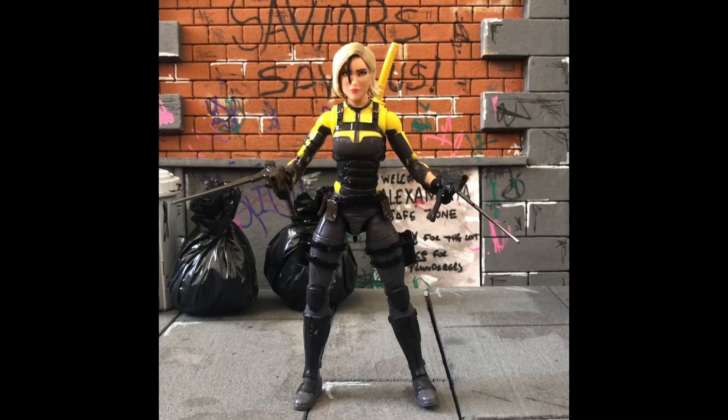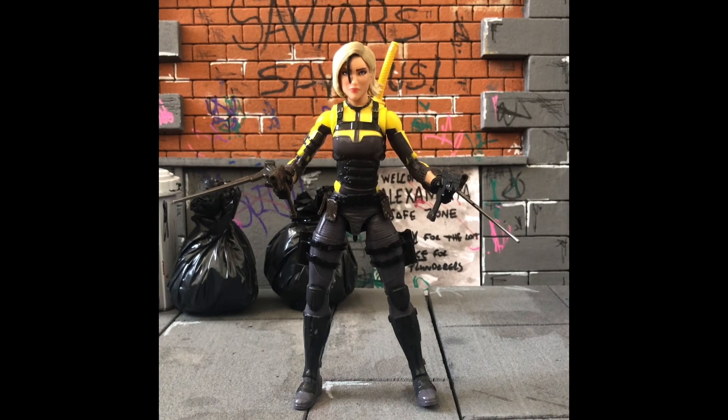Agent Helix to the battlefield! In this video let's look at G.I. Joe Classified Helix. Here she is out of the box in all her glory. I got her from The Whole Shebang — she came into stock here in the UK there. I'll put a link to The Whole Shebang in the comments below. She's great in hand — little spoiler for the review, she's really good. I'll probably give her an 8 or a 9 out of 10.